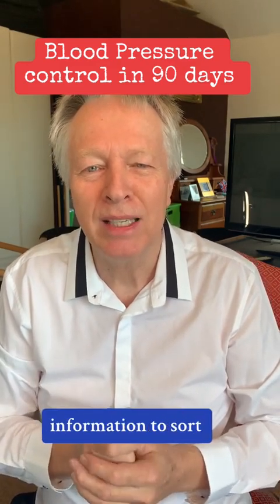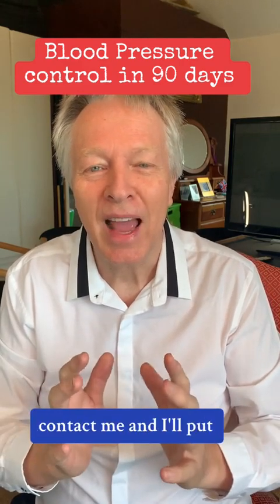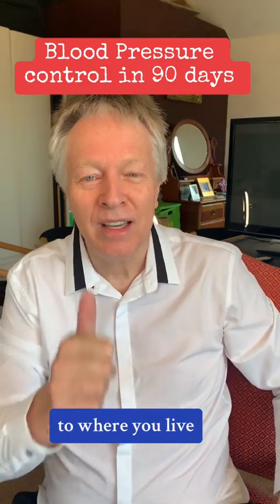So if you want more information to sort your blood pressure in the next 90 days, contact me and I'll put you in contact with the suppliers closest to where you live. You've got this.